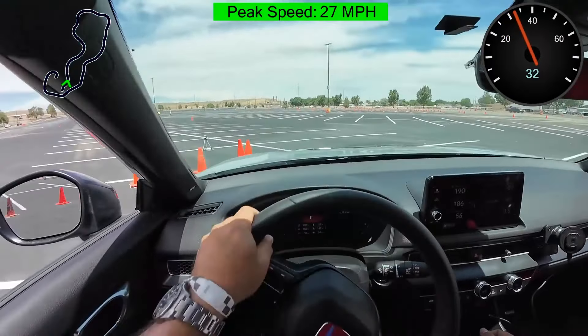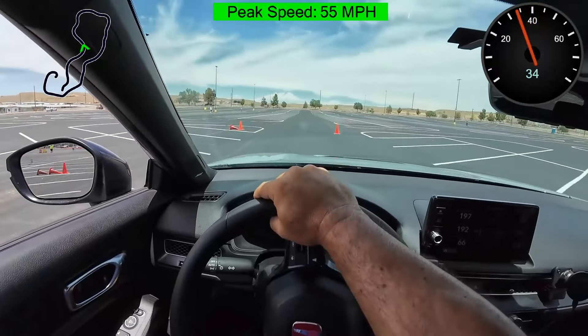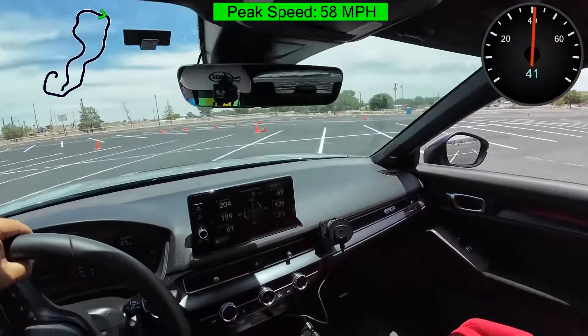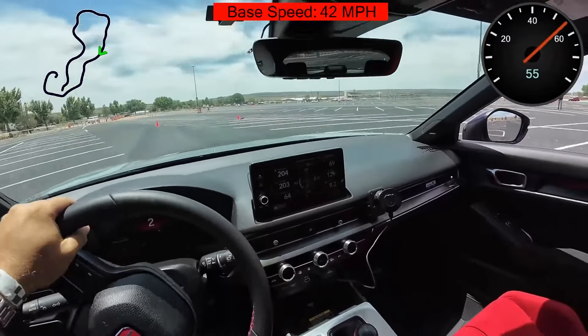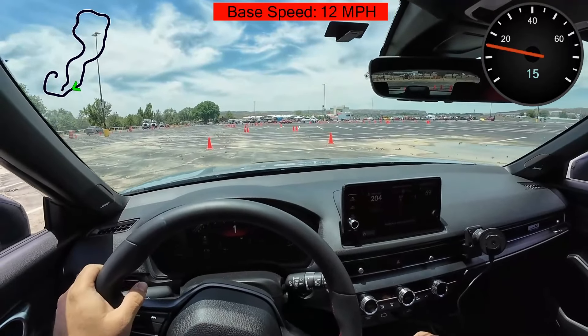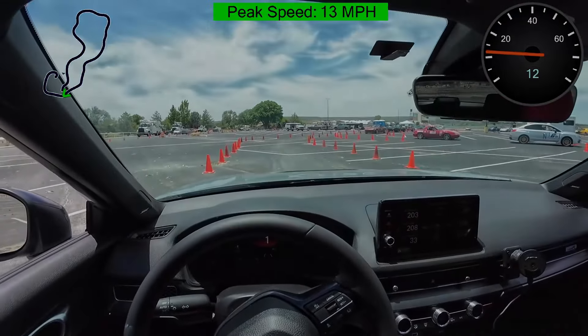Let's go ahead and run day one's best run. [run plays] 38.138, which is a 0.183 improvement. 38.017 — that's day one, and the car's working pretty good. I seem to be adapting pretty well to everything.